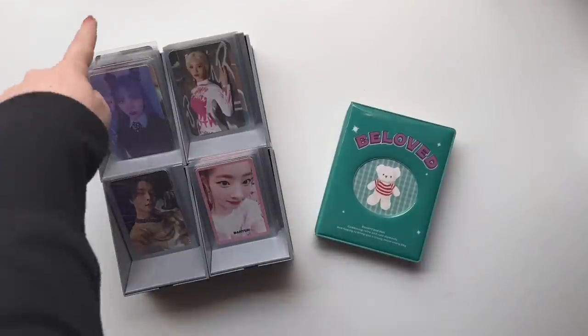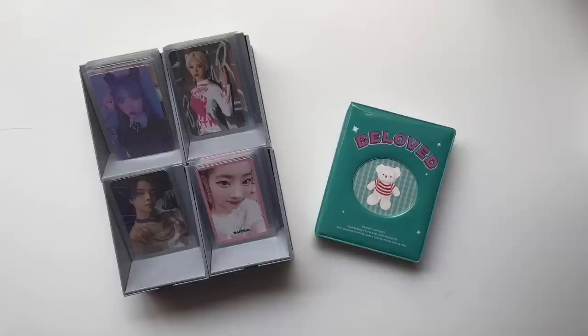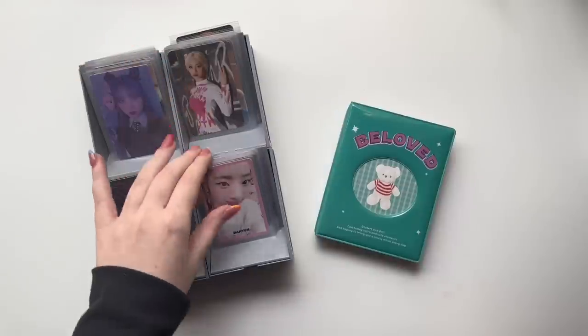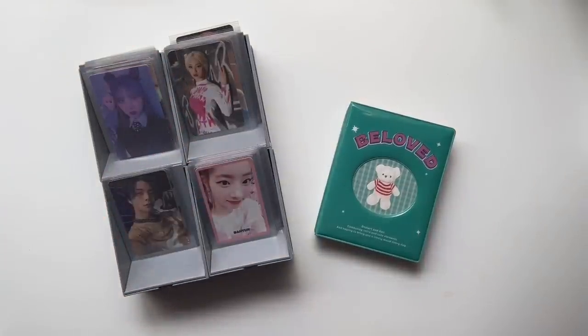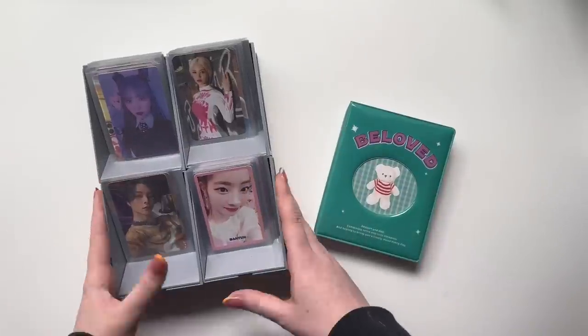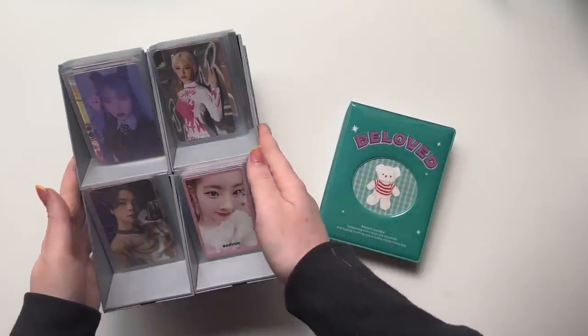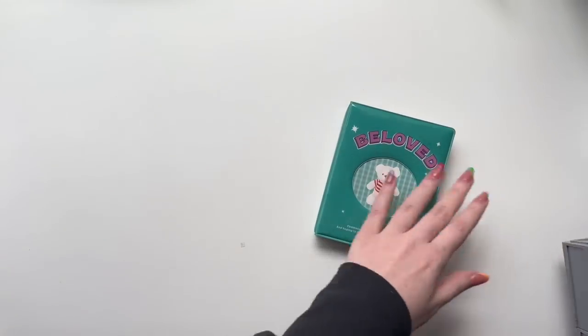Hi everyone, thank you for clicking on my video today. I'm going to be doing a long-awaited storing photo cards video. I think this is my first storing photo cards video of this year, which is funny because it's been like two months already. I've just had a lot of other videos that I've been making, but I feel like I've stacked up a decent amount of cards, enough to make a video today. These are the cards I've gotten since like the beginning of December.